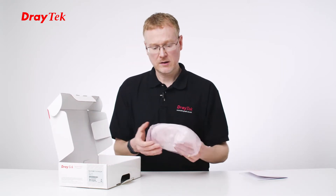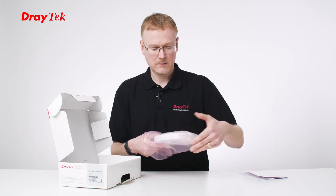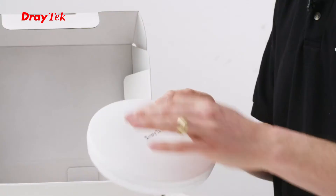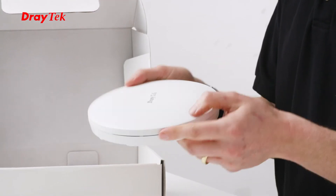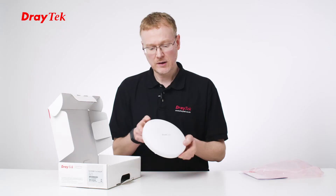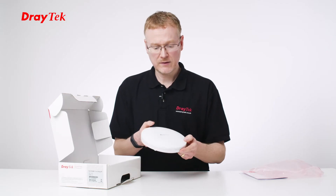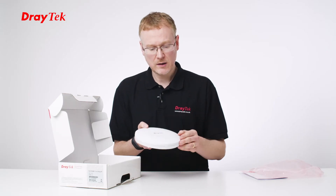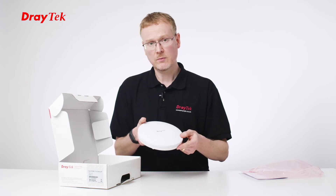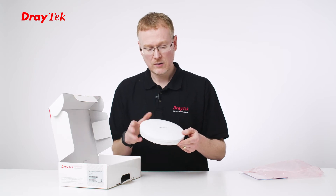Let's have a look at the product itself — take it out of its plastic packaging. First impression is I really like the finish; it's a smooth matte finish, which is slightly different to some of the other products which were shiny. I've got the DrayTek logo, and I can see we've got a factory reset button, and the LED on it would be here that you'd be able to see if it was powered — it flashes when it's on.